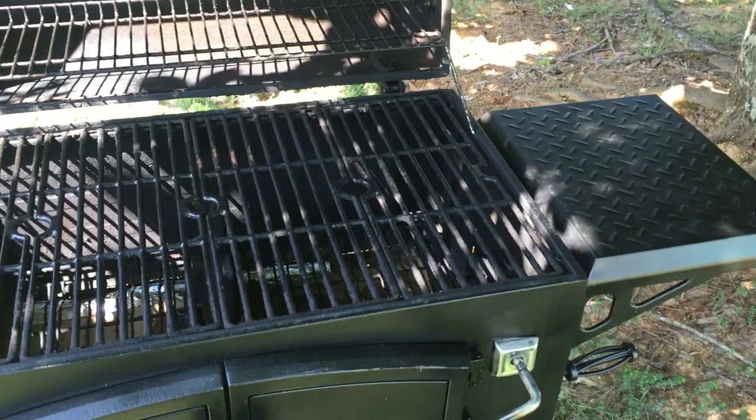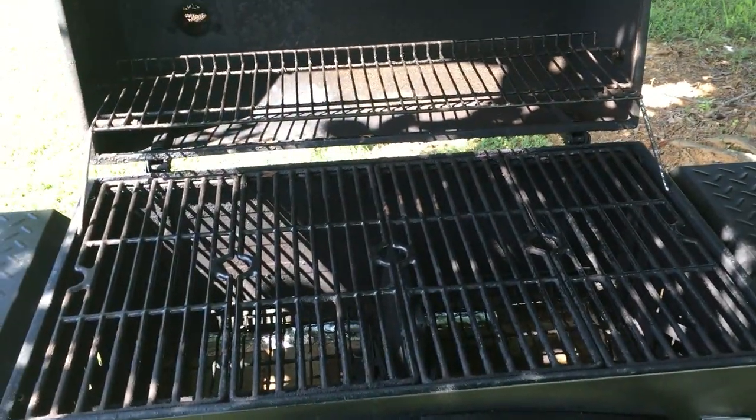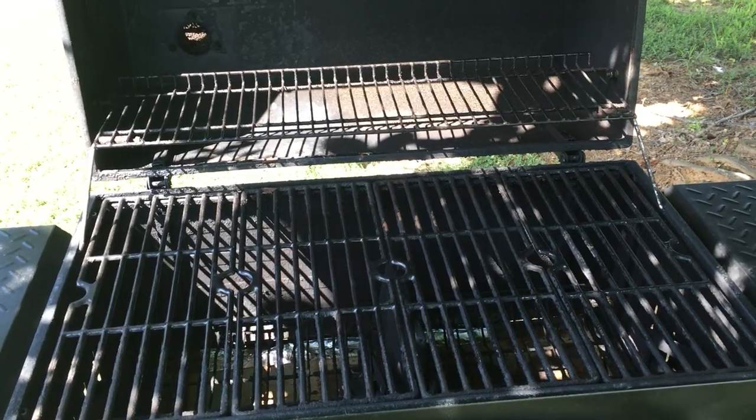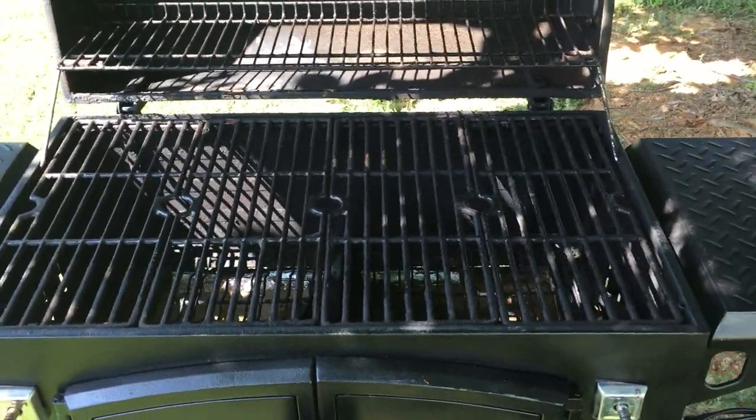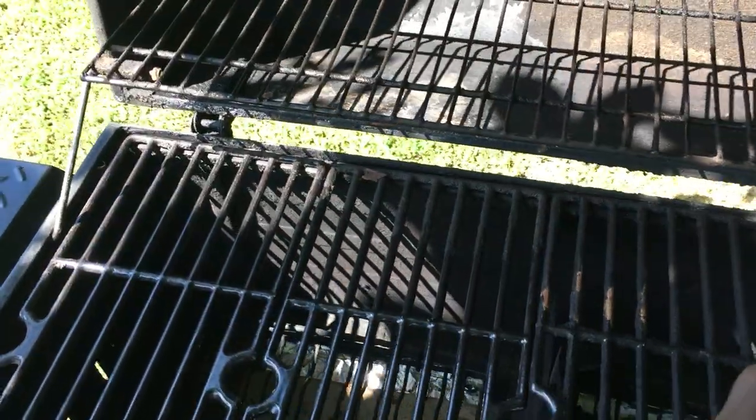I had an old heater in the scrap pile from a house I renovated, and what I did was cut out a piece and put another bottom in the grill. That way, when you put your charcoal in, it brings the charcoal closer to the meat.